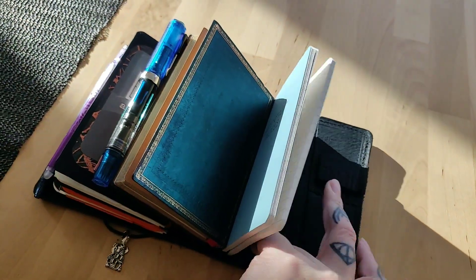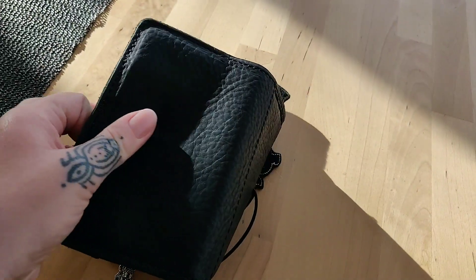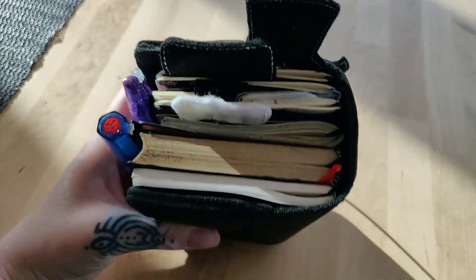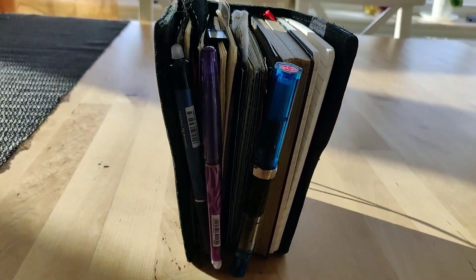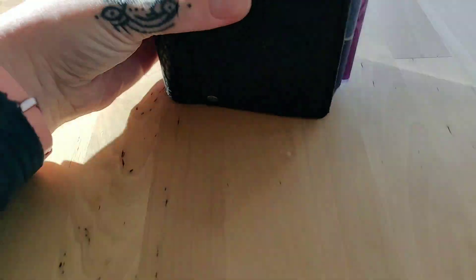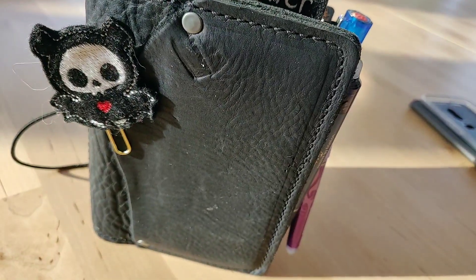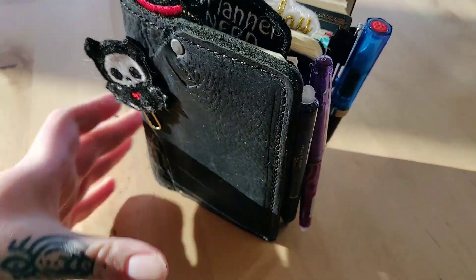And that is that — that is my whole setup. And like I said it is huge, I can fit so much in here. Let me put it in a bit of sunlight — there you go. It is so, so beautiful.